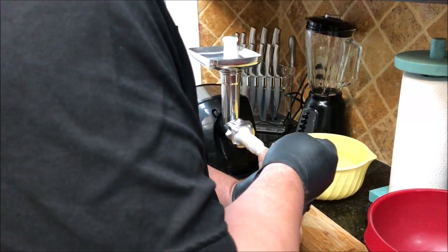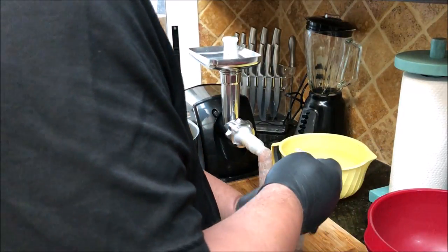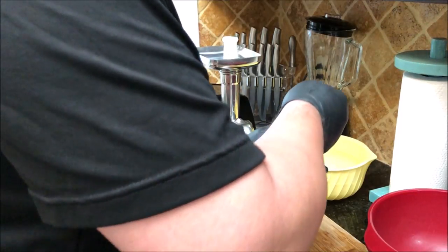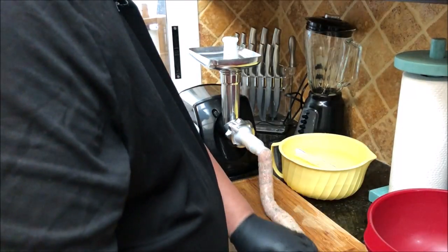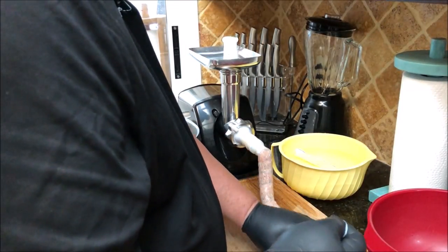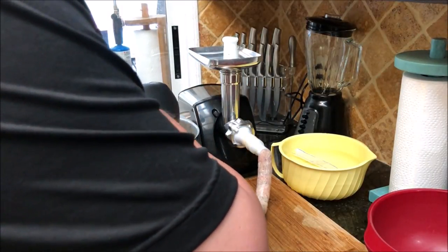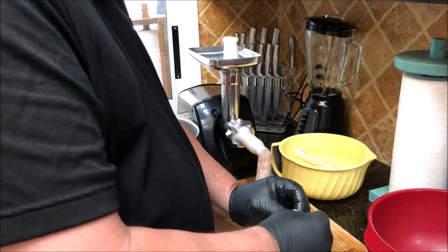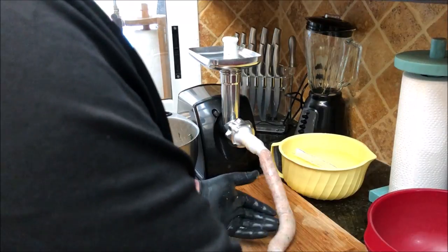Kind of push it down at the end and then we can tie it off. We still don't want it over-stuffed — we can slide the meat down to fill in the casing more, then tie it off. That's about how thick you want it. You don't want it any thicker than that because they'll start breaking when you try to loop them up.